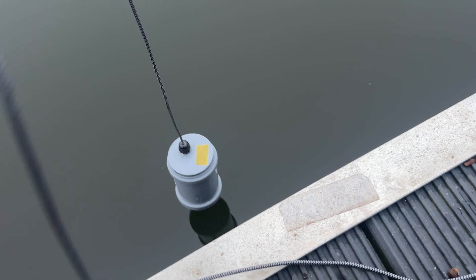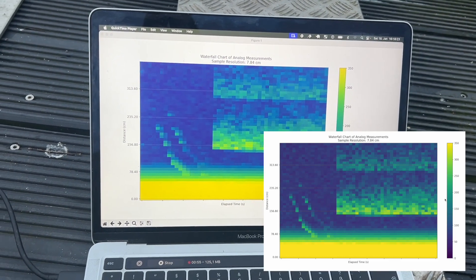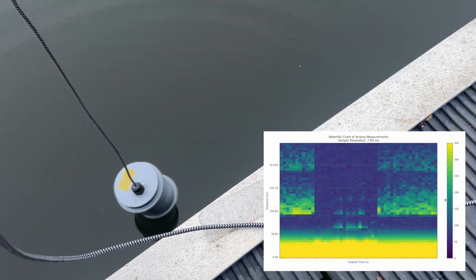After the test in air I didn't have the highest expectations about the test in water, but as air has more resistance to ultrasound than water I tested it anyway. And to my surprise the results were actually quite good. You can clearly see multi-reflections between the surface and the ground, but I need to do more testing in deeper water because this lake is only 1.5 meters deep.